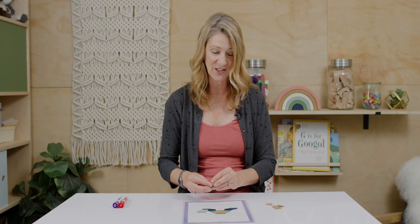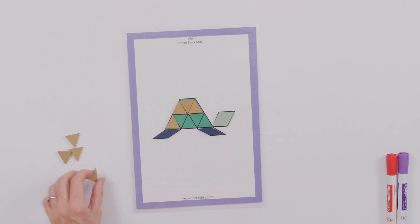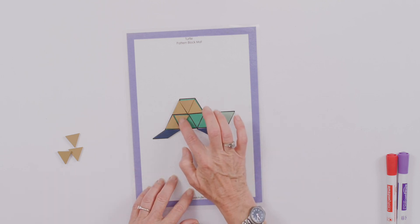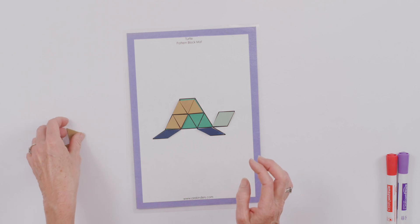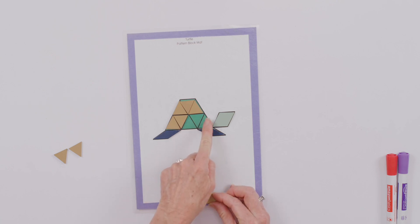How many triangles do you see on the bottom of the turtle's shell? Three on the top, I've placed two — how many more do I need to fill it in? That's right, three more. Can you see again that trapezoid shape? And then the two triangles together make the same shape as this rhombus.